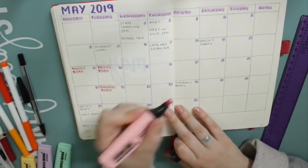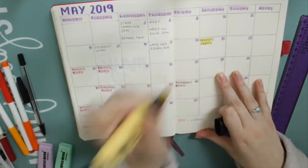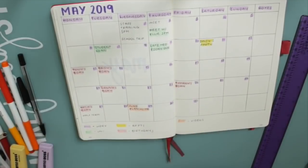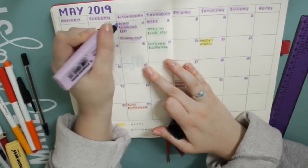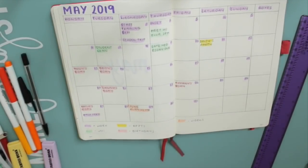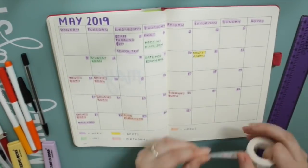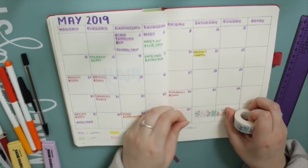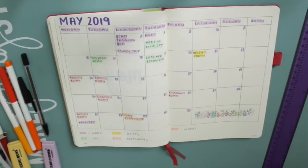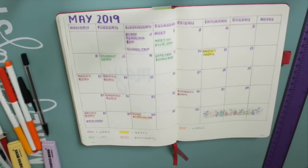I know that my Plan With Me video will always go up either on the last day of the month or towards the beginning of the next month, so I've scheduled in that I wanted it to go up in the last couple of days of May. I try to upload on a Wednesday and a Sunday but this month it's going to be a Thursday. I do try to write things in here to give me an idea of what I need to film and upload and when. So I've got my colour code as well, and I'm just popping some washi tape at the end of this month to show the days that aren't included, then going back to add some at the beginning too.